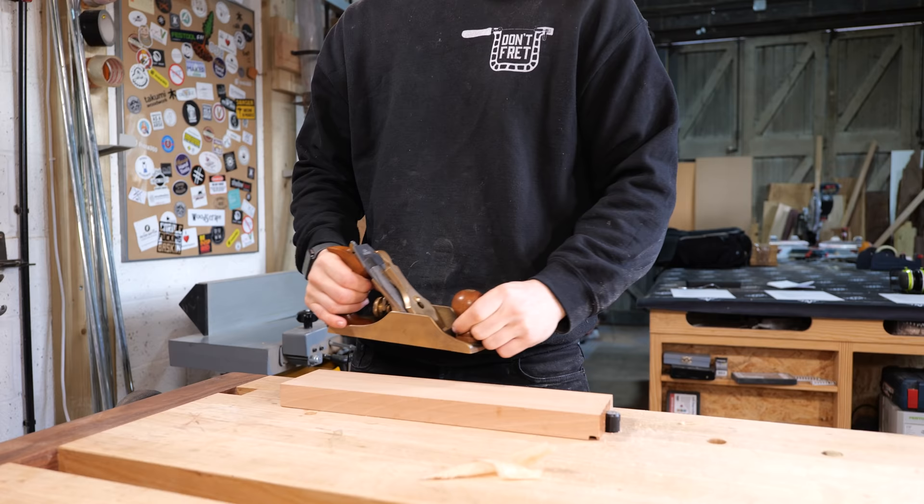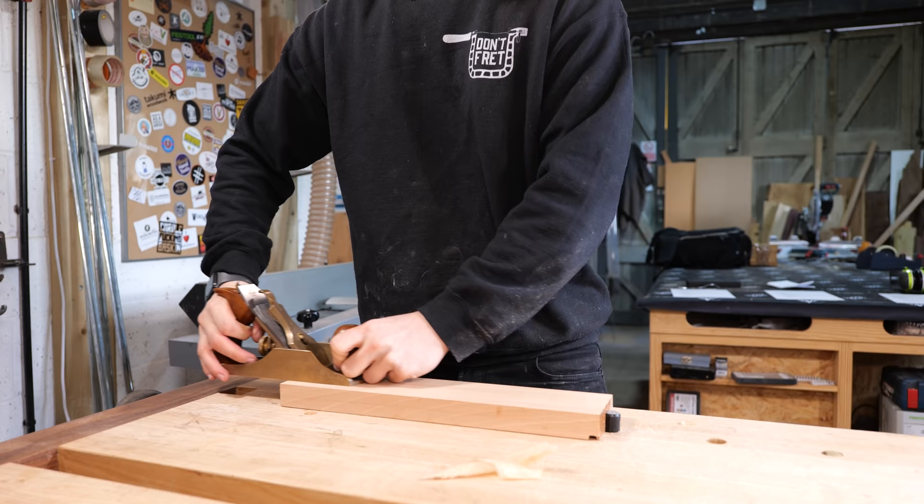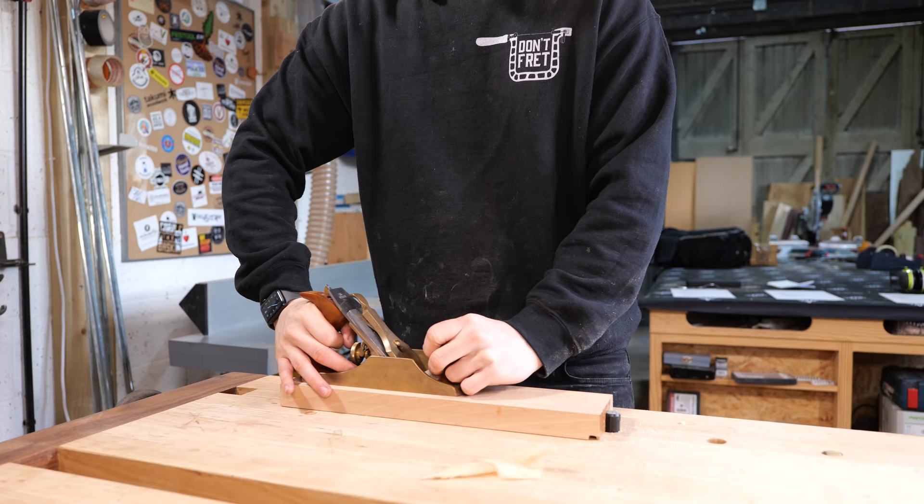The most common thing I see beginners do when picking up a plane for the first time is stand perpendicular to the wood and try to plane across their body. That's actually really difficult. Not only does it make the grip incredibly uncomfortable, but the amount of force it's putting on my body to twist it this way — the opposite way to when pushing — is just completely unneeded. I can feel it in my spine and my obliques.